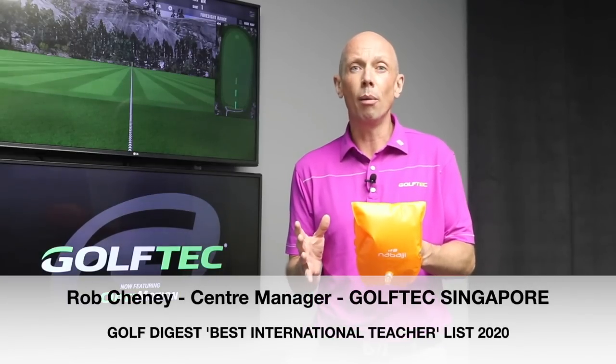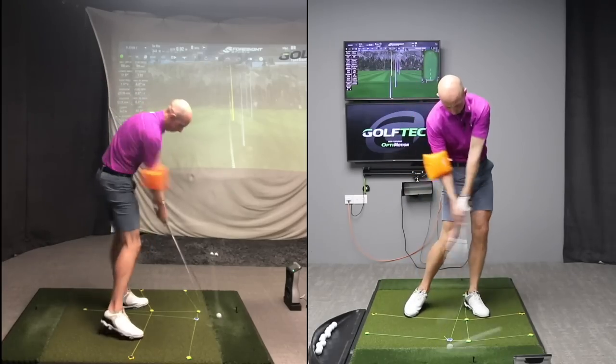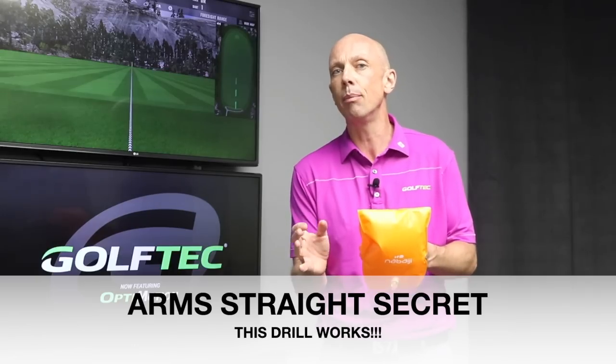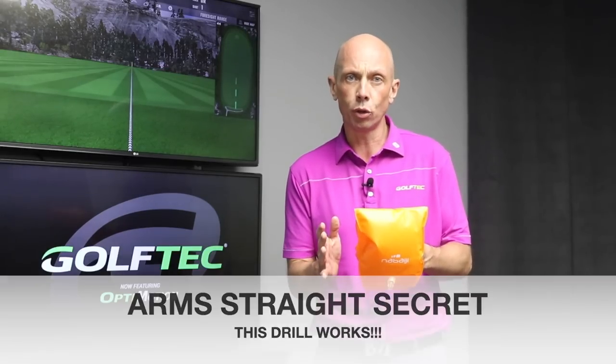It's time to fix your bent arms in the golf swing for good. I'm going to share with you today an extremely simple tip with the help of an extremely cheap training aid that's going to completely transform the way you think about how to keep your arms straight in the golf swing.